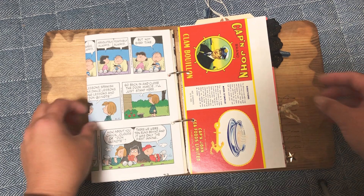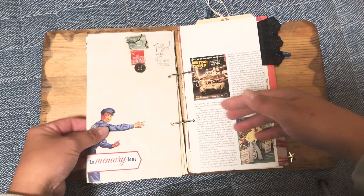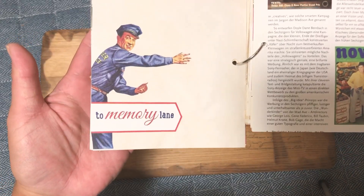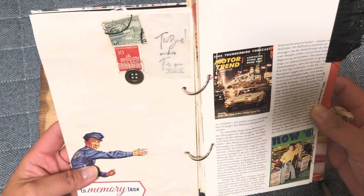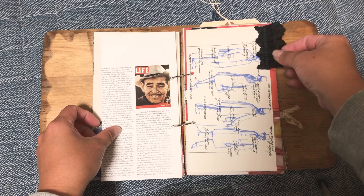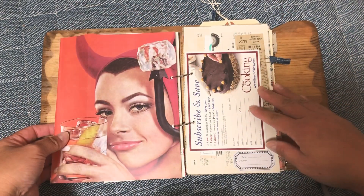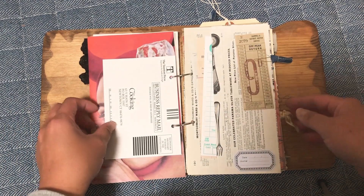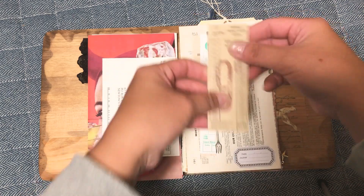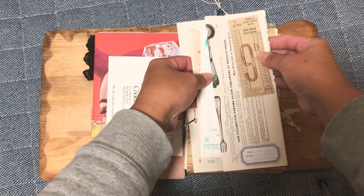Look at the meat. I'm going to bake it. I'm going to put it in a little bit.